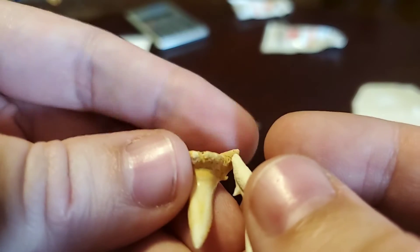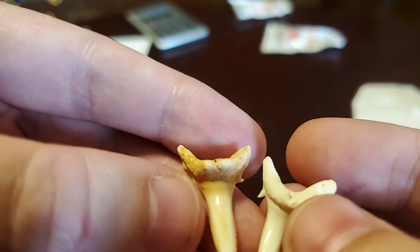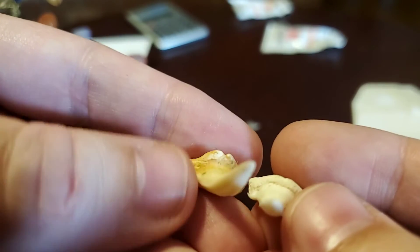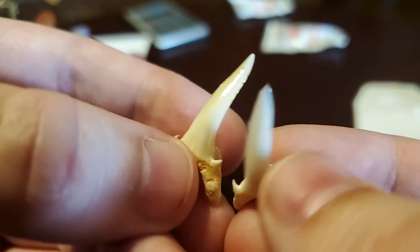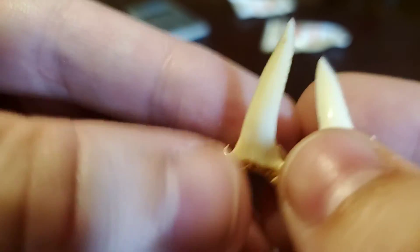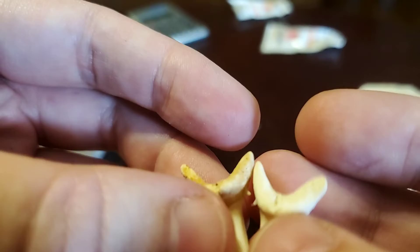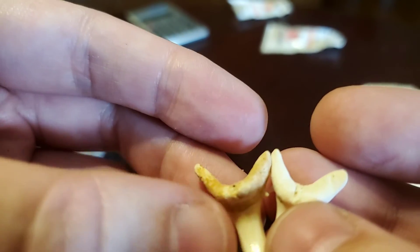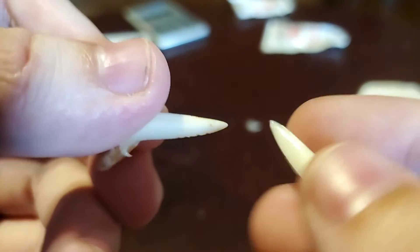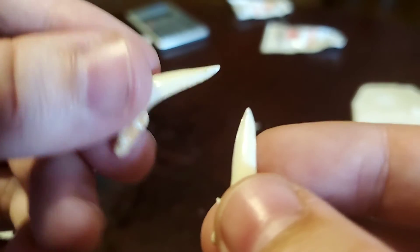I don't expect him to give these to just about anybody. I don't know how many he has, but he goes diving and he says that these are on the wrecks pretty often, especially during shark mating season. You can find them fairly easily if you do diving, which is kind of cool. But I don't have a knife, so now I've got a couple of shark's teeth to use to open up my mail calls.